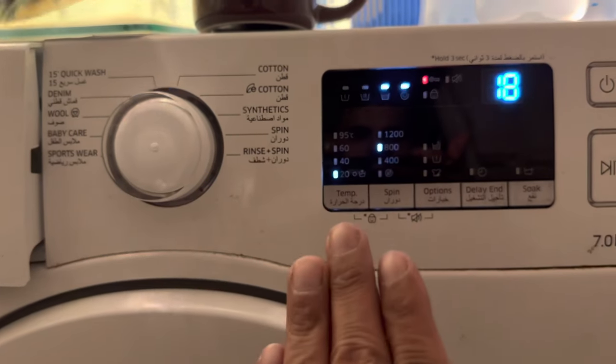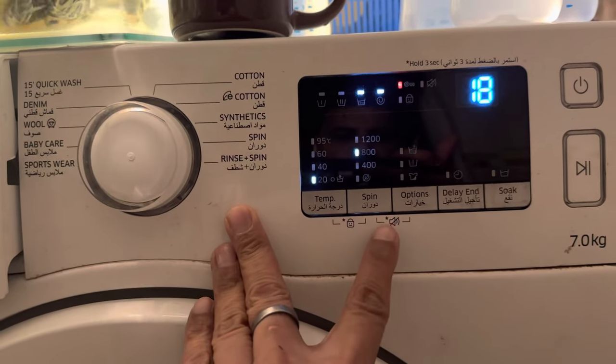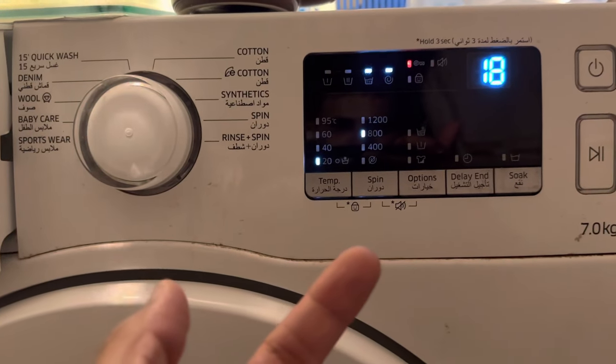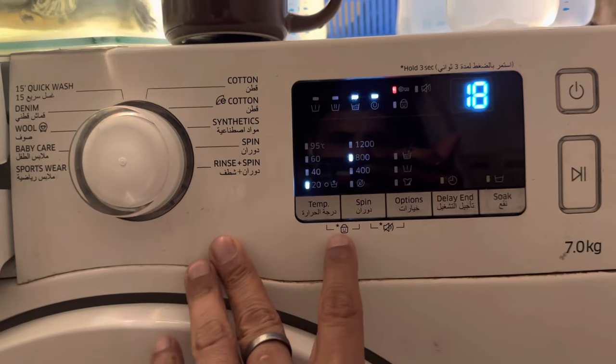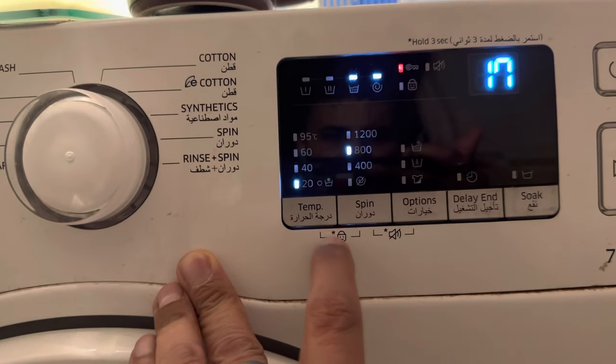So after doing a lot of research, I came to know that to reset or to start the machine again, you need to hold the temperature and spin buttons together. It depends on the model of your Samsung where they have mentioned this lock function.